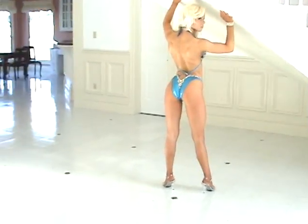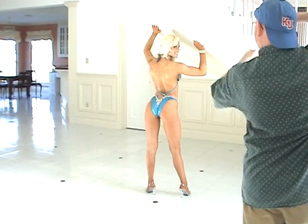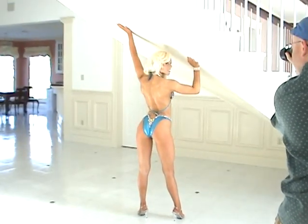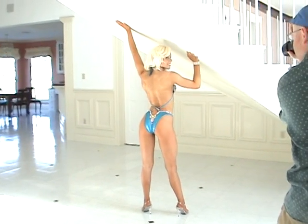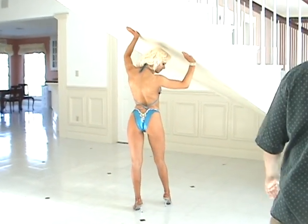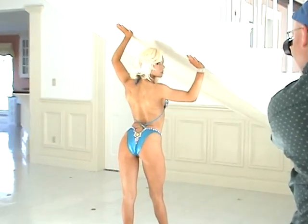Get back too. Very nice. Good. Smile. Bring this hand up a little farther. Yep. Good. One more. Bring this foot that way. In front. Yep. Now our side back. Good. One more.